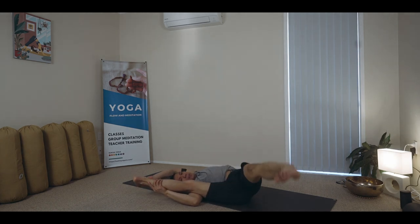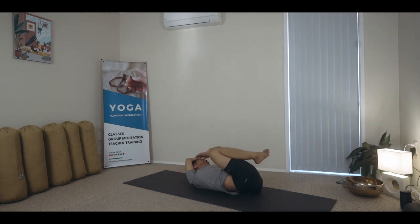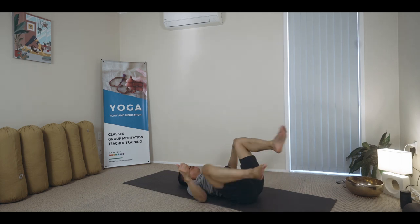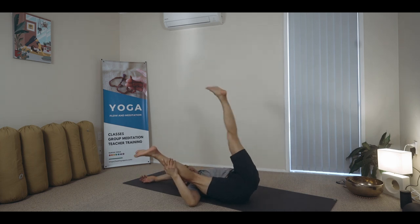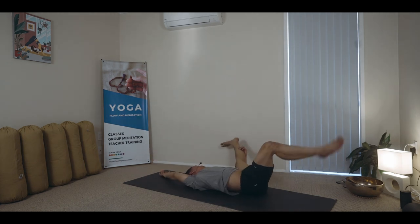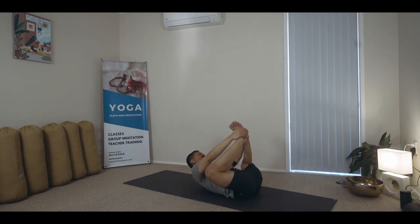It suits me. But if this one is not serving you, you can just do some circling around, a few side to side, and kick that leg up in the air like you're turning a knob inside the hip. While I'm here, I'll do my Supta Kondasana.